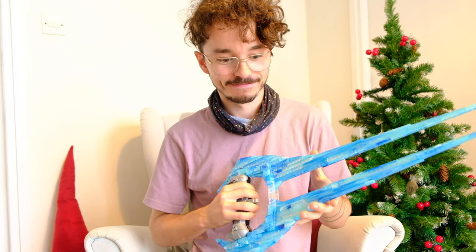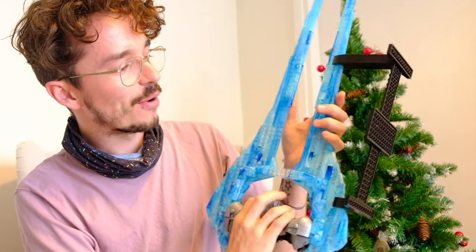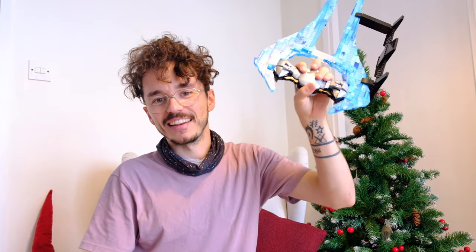That brings us to the end of the video. I've just listed 10 reasons why you need to buy the Halo Infinite Energy Sword. And to prove my final point, we're going to go put it on the display right now and show how good it looks. Thank you very much for tuning in today — this was another video with The Domain, and the Energy Sword is signing off.